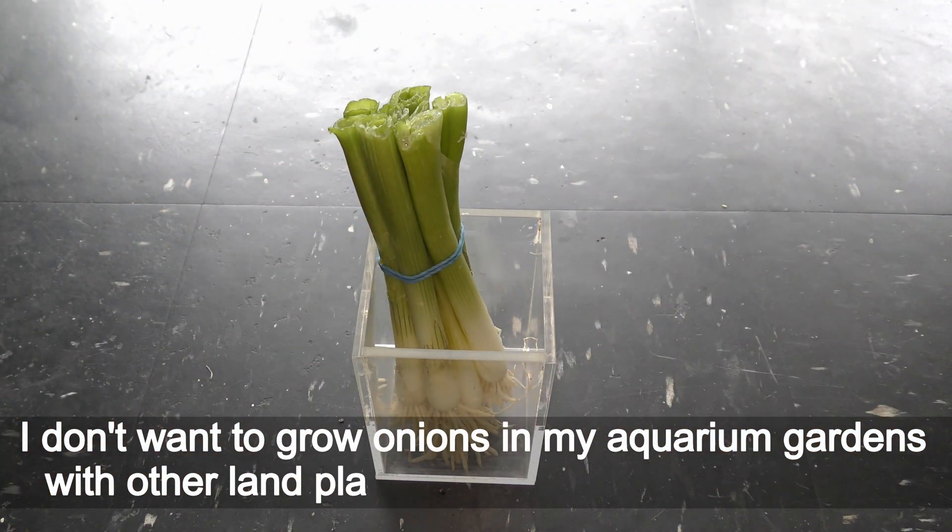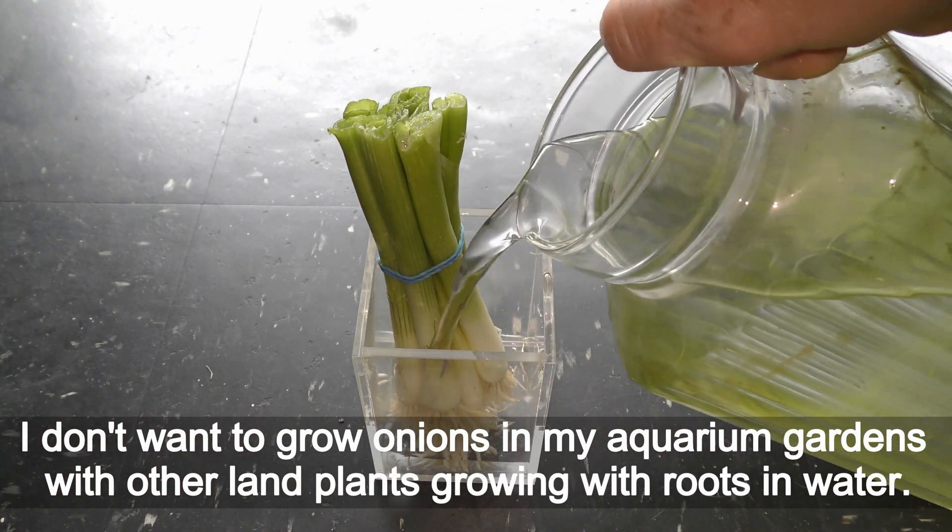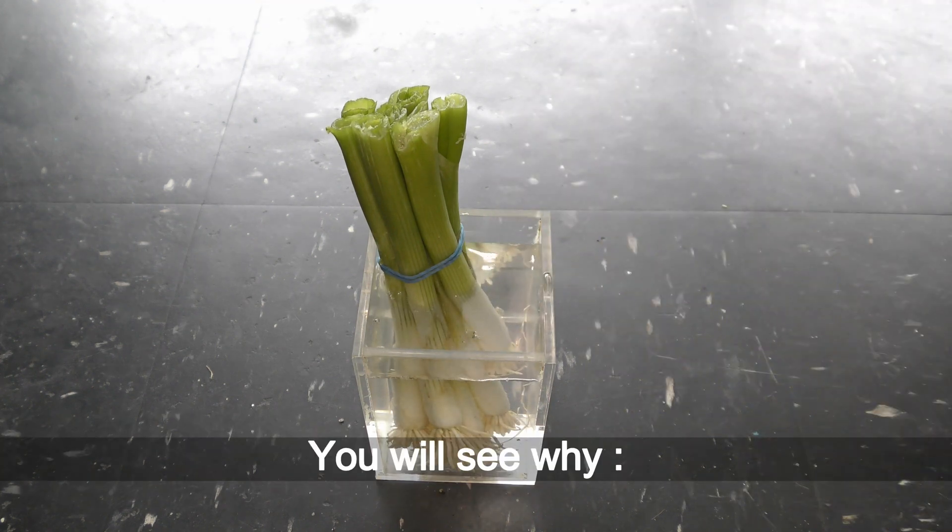I don't want to grow onions in my aquarium gardens with other land plants grown with roots in water. You will see why.